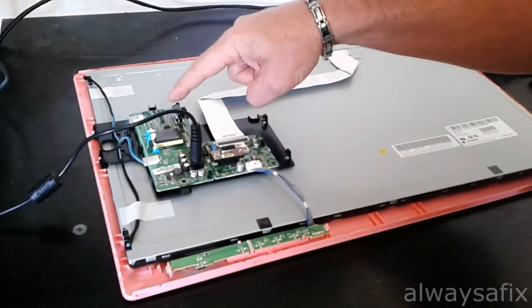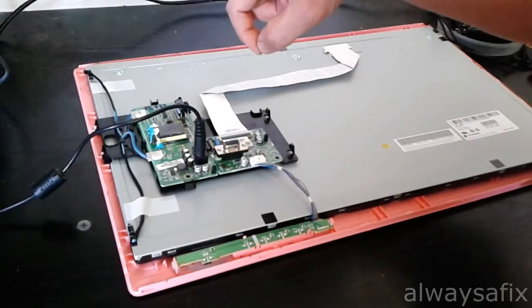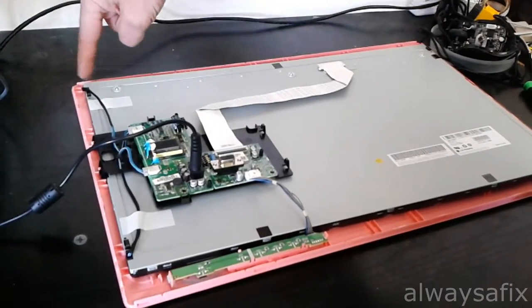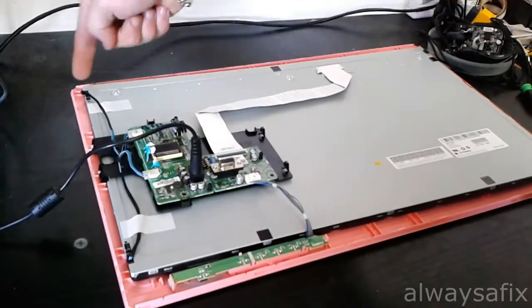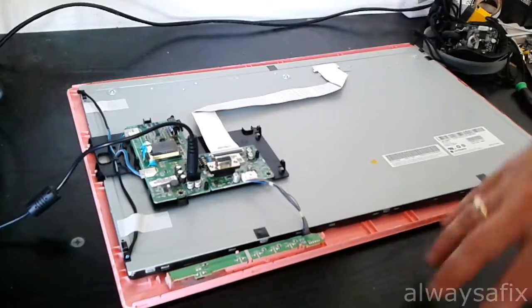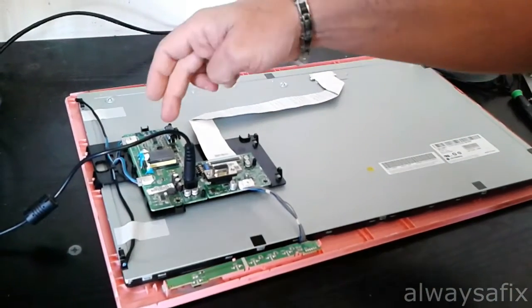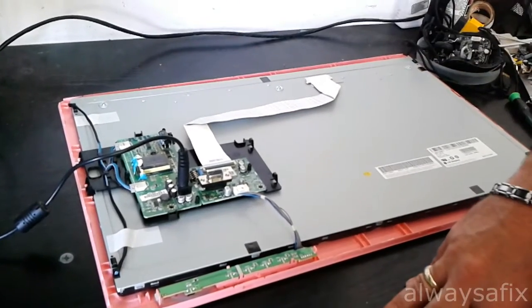Check the capacitors on the inverter board — this is your inverter board over here. The inverter board gives the output to the two CCFL lamps: one runs along the bottom, one lamp goes across the top. I checked the board and the outputs of the inverter — everything's okay.